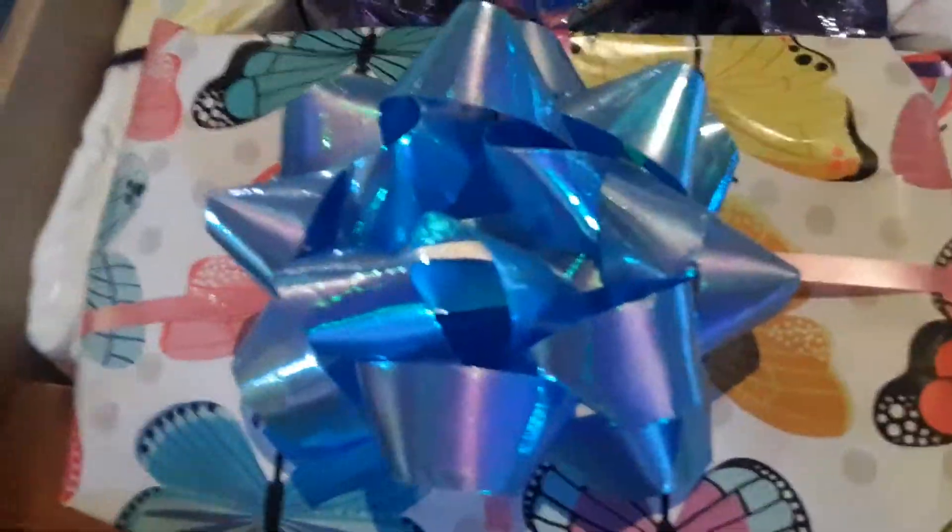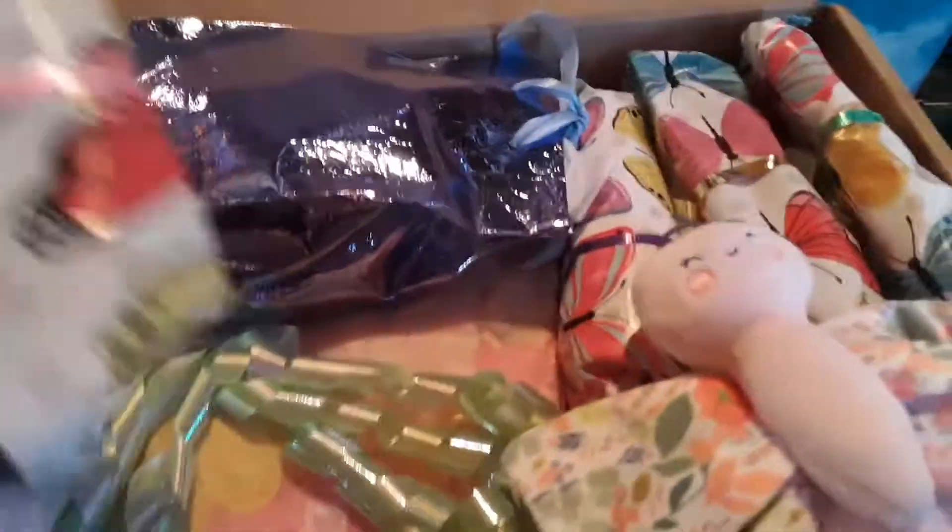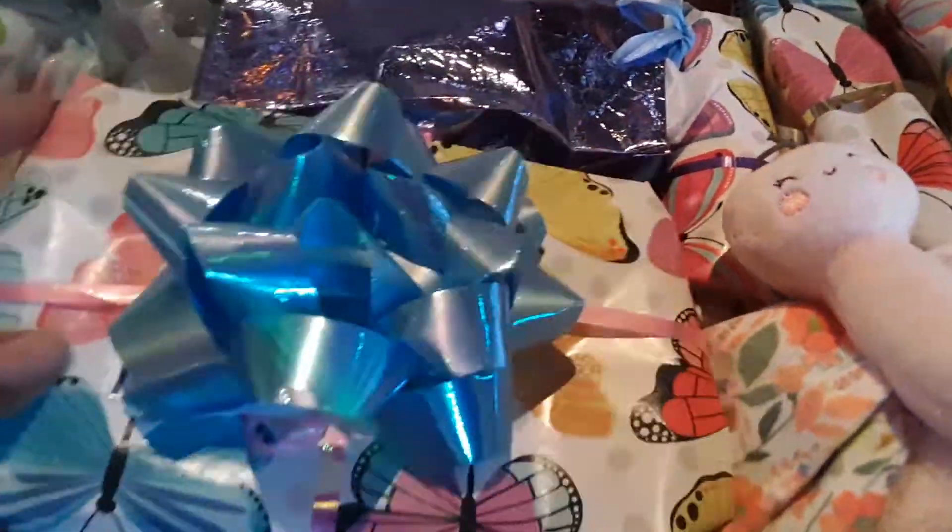This one is a butterfly theme. You have a little butterfly lovey here — 'Chilly wants her butterfly friends.' We have some presents, a little package at the top here, a package at the bottom here, a bottle, some diapers, and a little thing down here.